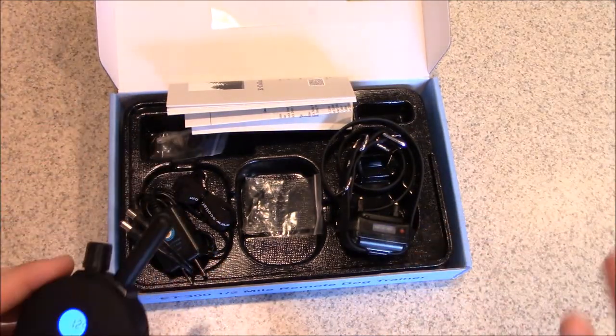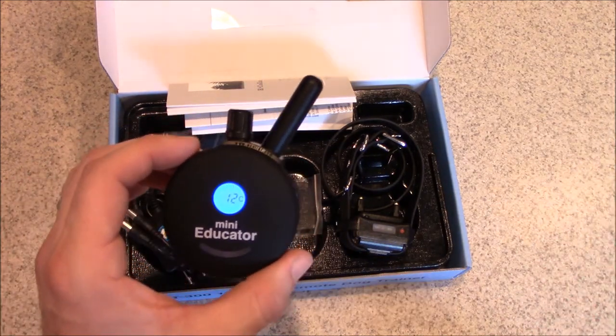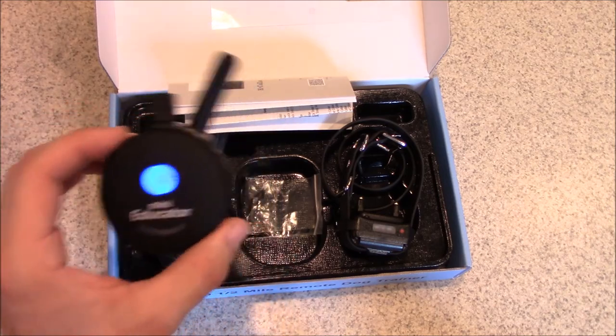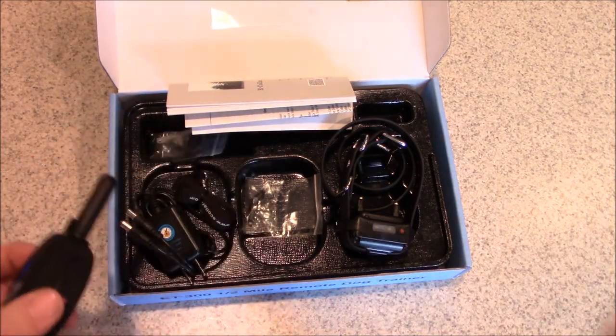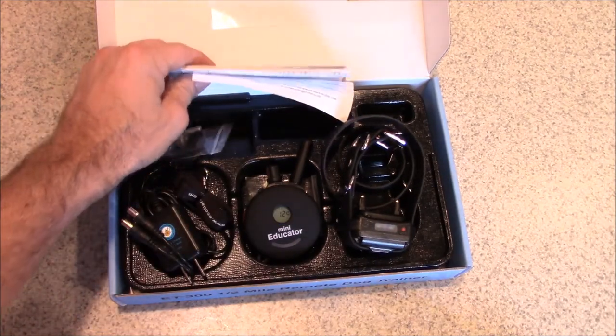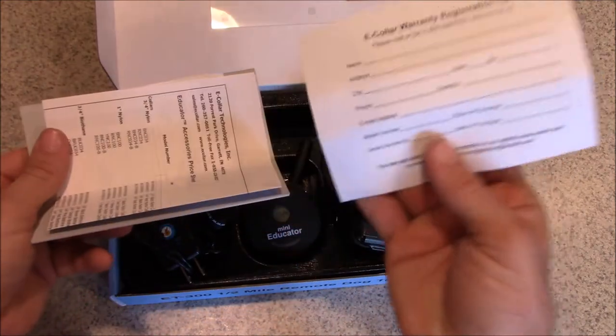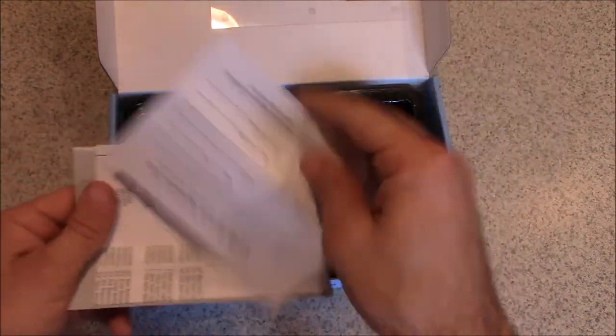A few more things to know: the ET300 is very water resistant, has a half-mile range, and is a great remote collar overall. If you have any issues, the company is very helpful. I'd recommend registering your collar when you get a brand new one.